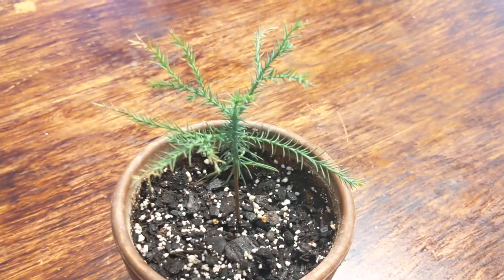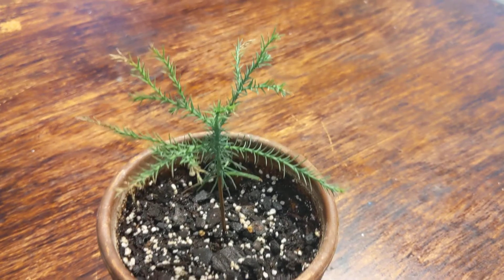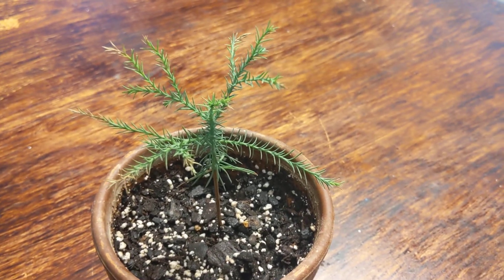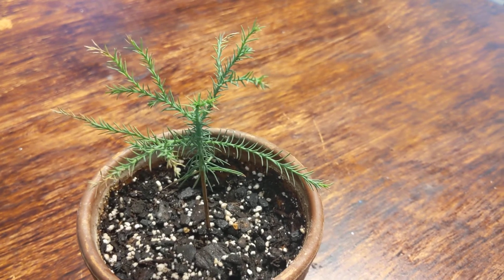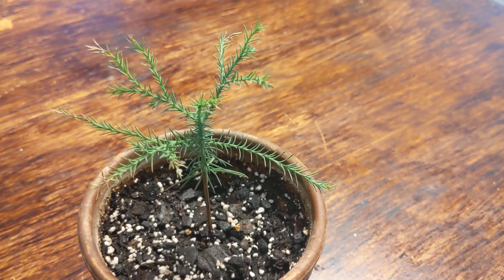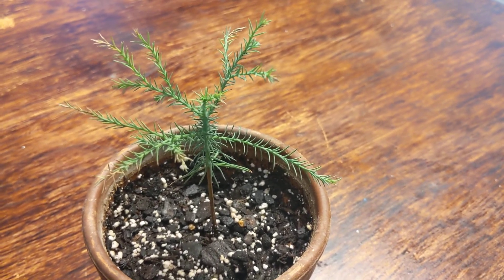But anyway, this is what a giant sequoia looks like after about a year. So if anybody knows, feel free to leave a comment below. Thanks.